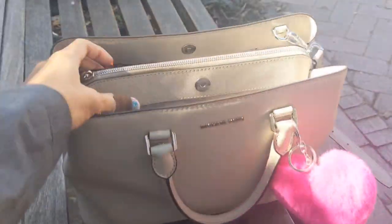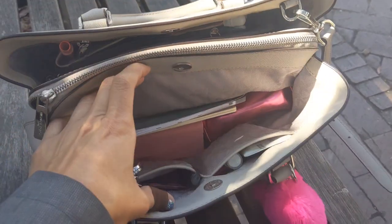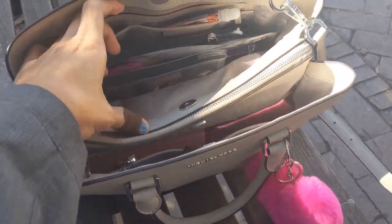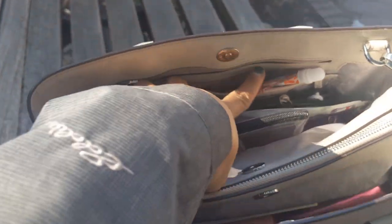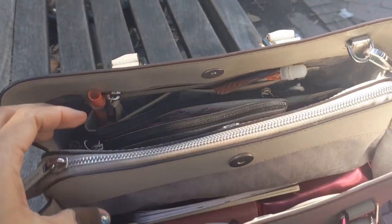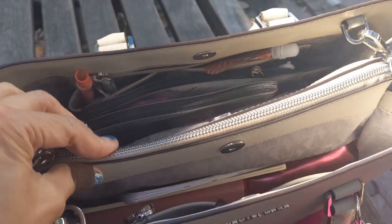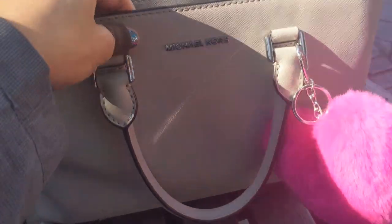This is the view from the front and from the top. This is the first compartment — two slip pockets and a zipper pocket right here, and then two compartments in the back with a zipper pocket in the back. I don't like to use the zipper pocket because I switch around purses so much and I don't like leaving stuff in there and forgetting about it.